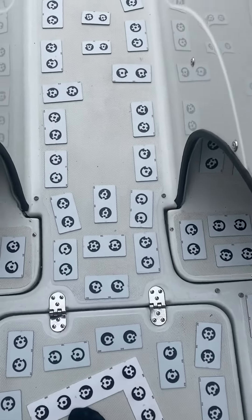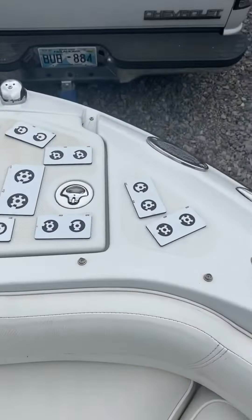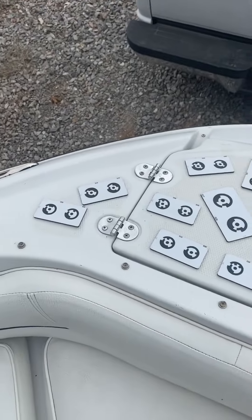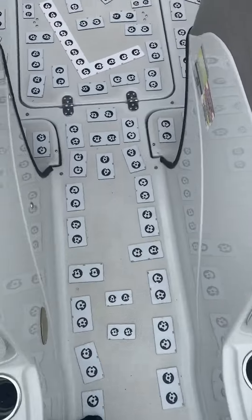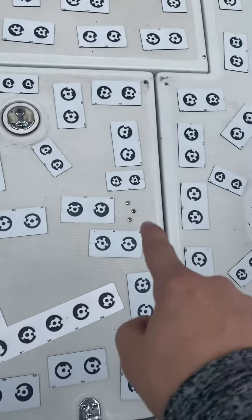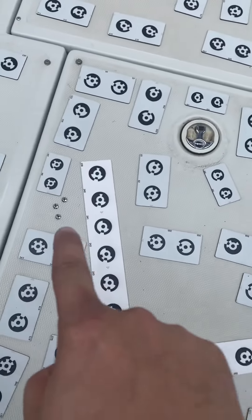Then we came through this walkway to the bow. I want to note again — I want to cut out for those screws and those screws.